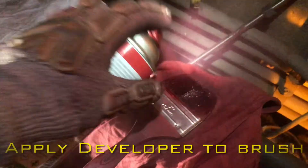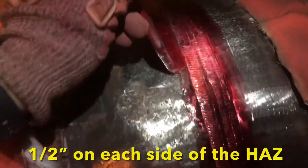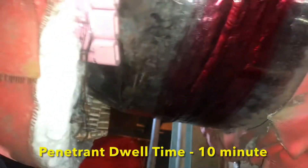We will then apply penetrant into the weld by spraying it onto a brush and then applying it smoothly into the weld. We will also make sure we get half an inch on both sides of the heat affected zone. Having applied the penetrant all around the weld, we will then wait a 10-minute dwell time.